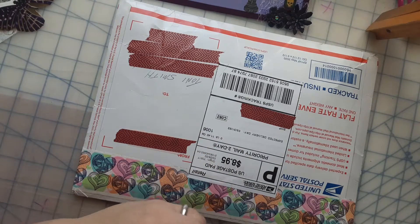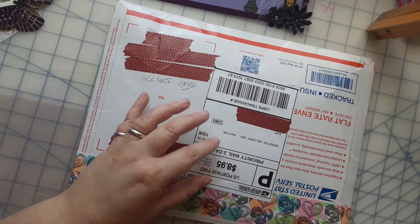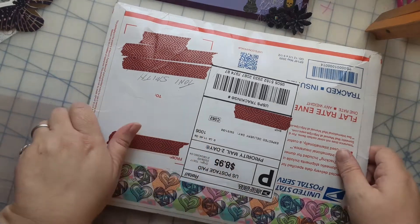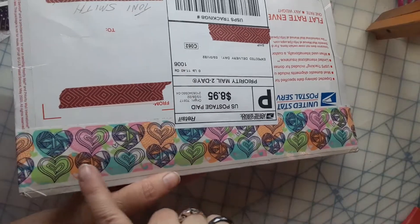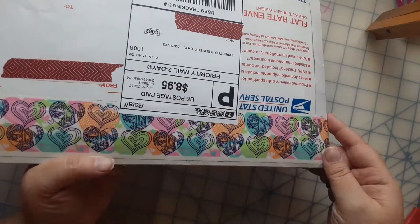I receive happy mail — or pen pal mail, sometimes random rocks — so I would like to start showing that more often here on my channel. I just wanted to show you what I got today from a pen pal. I cover up the addresses. I haven't even opened it yet, but I wanted to show you the washi — or I think it's duct tape, it's really thick — but look how cool that is, nice and springy.